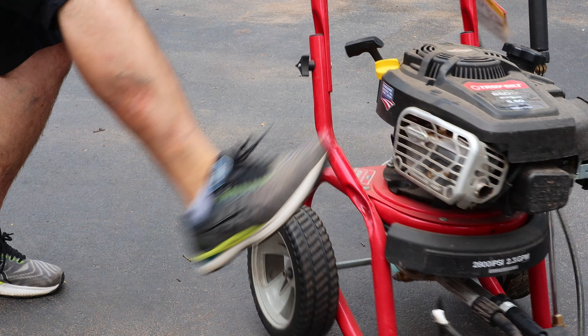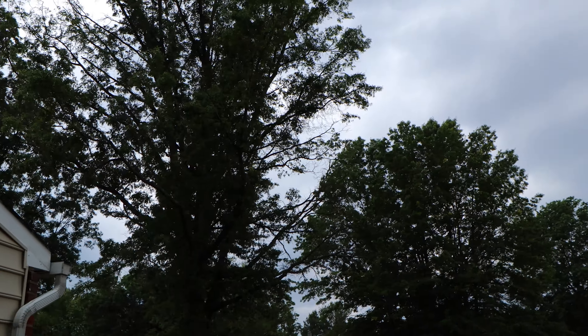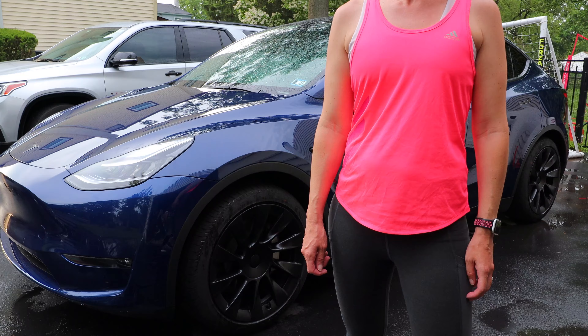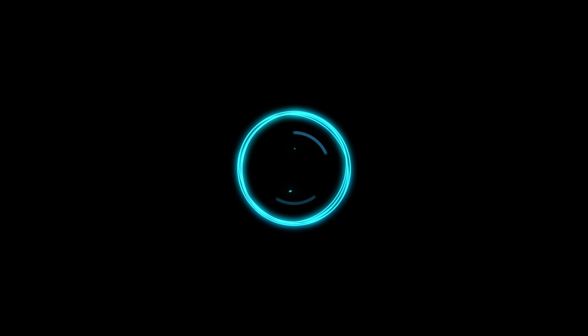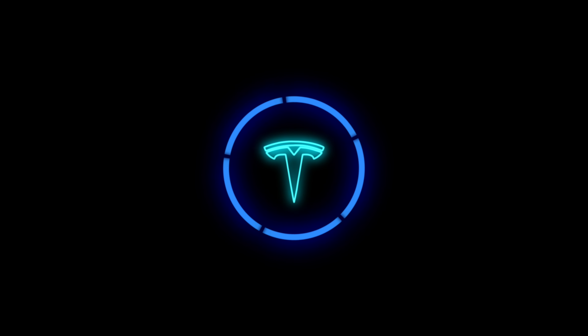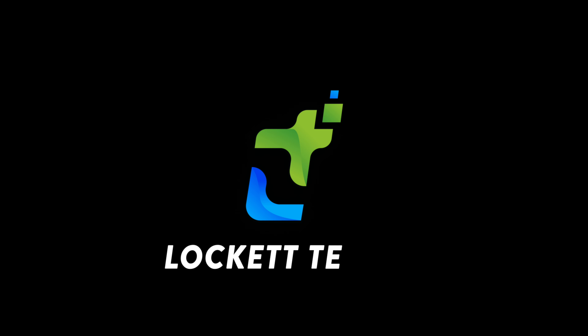It's like a thousand degrees out today, guys, I'm not kidding. What's up YouTube, we've got our best one yet for you guys — today it is all about keeping your Tesla clean.